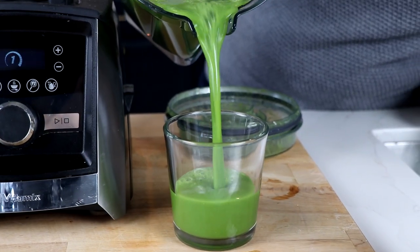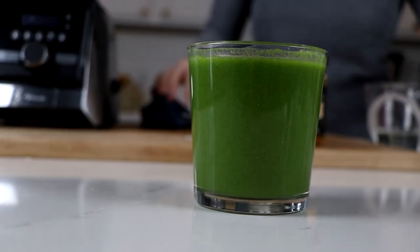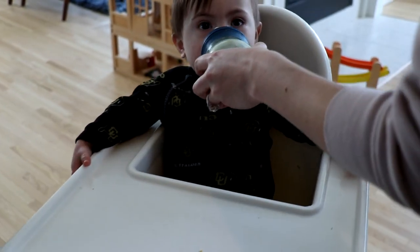We're not doctors, we're not nutritionists. But if you ask us how much of this you should drink a day, we would say try to go for 12 ounces. And if you love it, the sky's the limit.